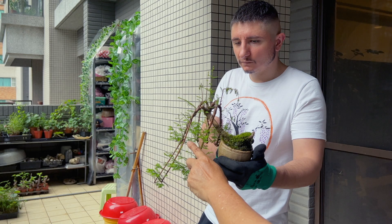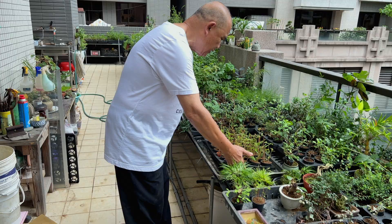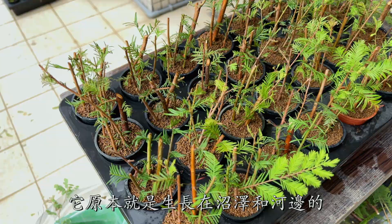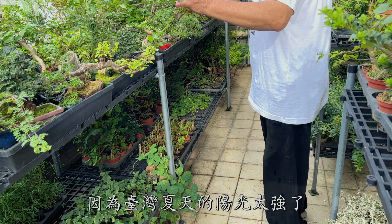After two hours, we can now put the fresh cuttings into another tray of water. This tray is 10 by 20 inches and 3 inches tall with no drainage holes. Bald Cypress needs a lot of water to grow, or can even grow in just water — they do grow naturally in swamps and streams. Now place the whole tray somewhere in the shade, because the summer sun is too strong for the fresh cuttings in Taiwan.